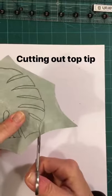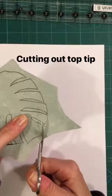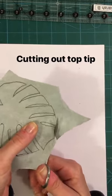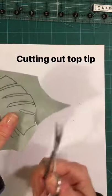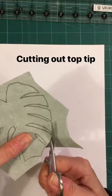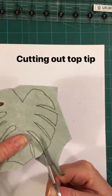My top tip for today is all about cutting out. You could be cutting out anything — I'm cutting out some green fabric that I've put Bondaweb on, because I'm going to do a little bit of free motion appliqué.